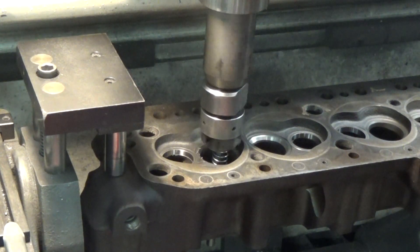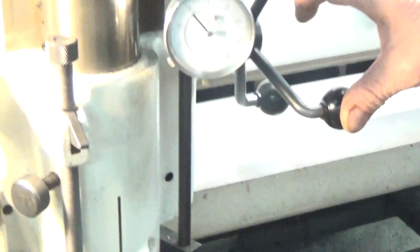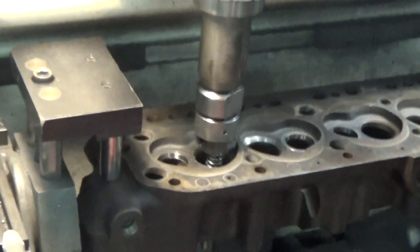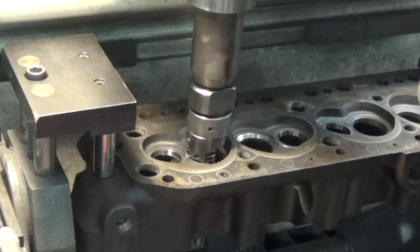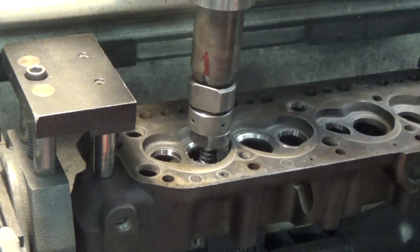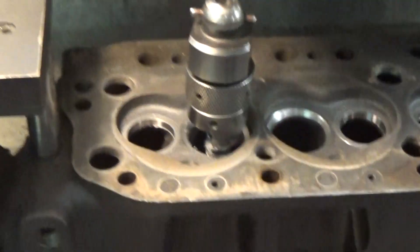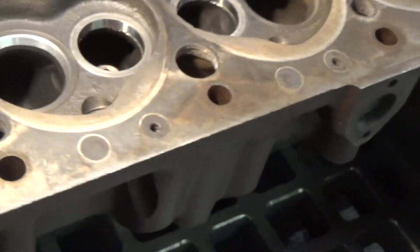I'm assuming you can see the dial here — there's the dial indicator, and I'm creeping up on zero here. Where's my camera assistant when I need one? Now I'll show you what that valve seat looks like. Sorry for the lousy video, it's just kind of cumbersome.